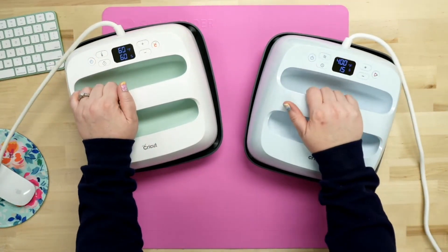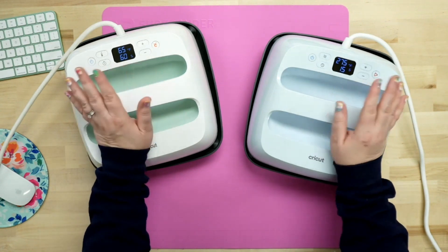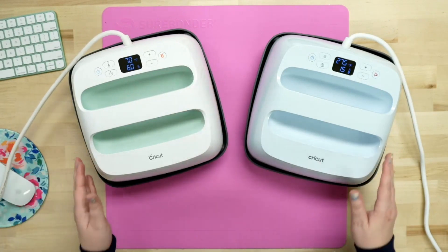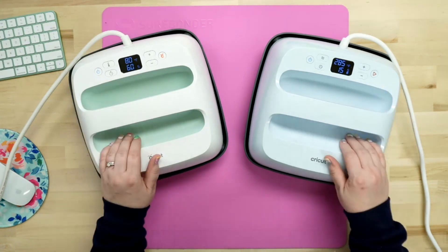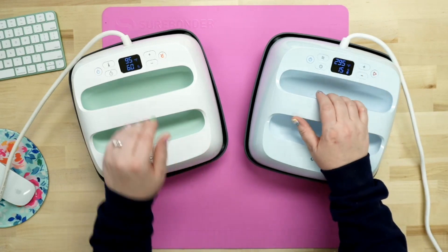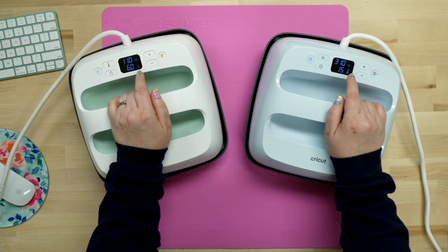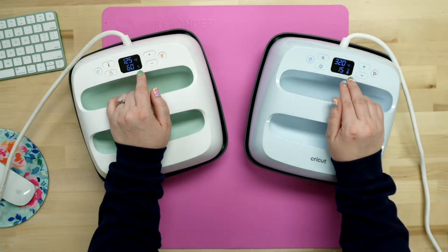Let's go ahead and power these up so we can see them. I had just used this one to sublimate, so you're going to notice it's already at a higher temp. With the numbers here, you have Fahrenheit and your S for seconds. Over here you have Bluetooth — this shows that we've already enabled the Bluetooth and it's on and working. So this one has Bluetooth where this one does not.